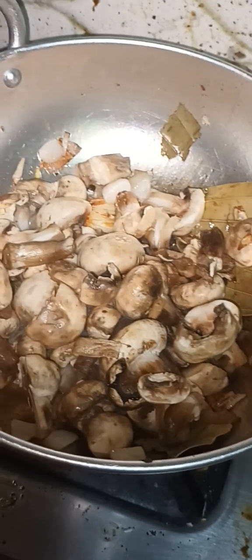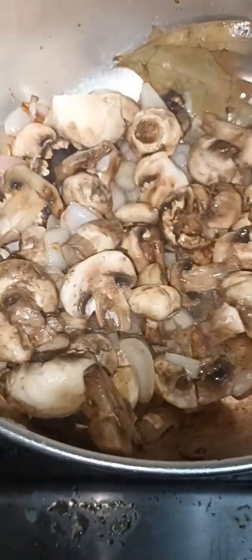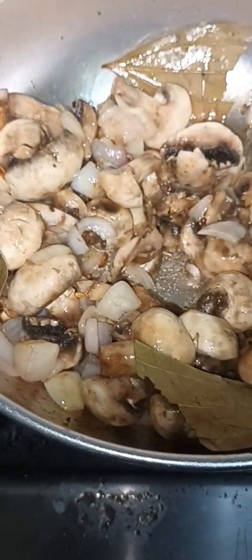This is hot water. It's hot water. It's hot. All the vegetables are so hot. It's hot.